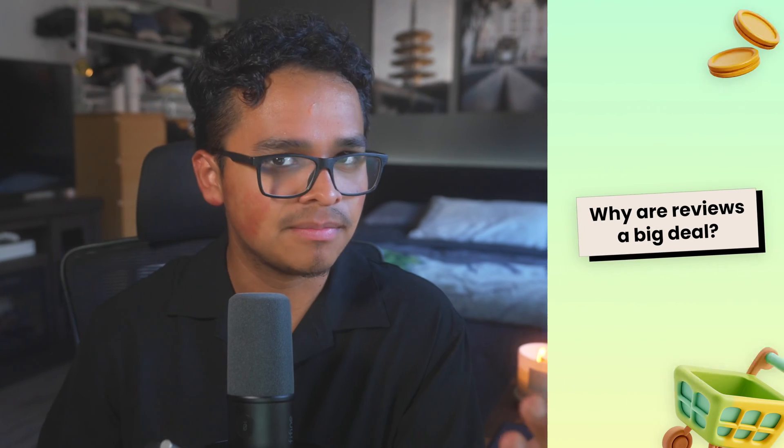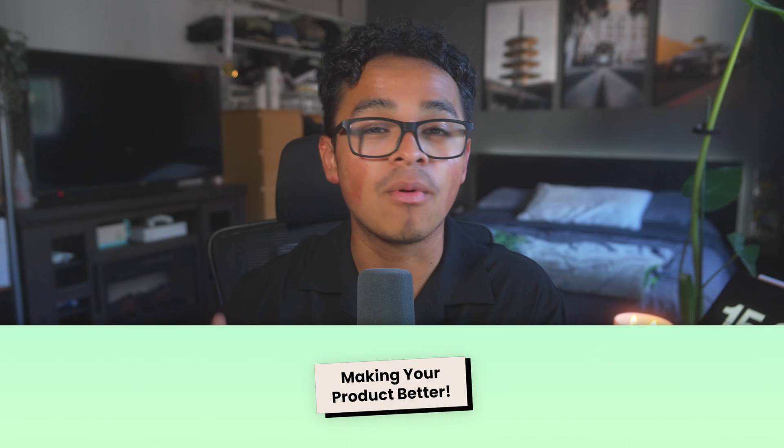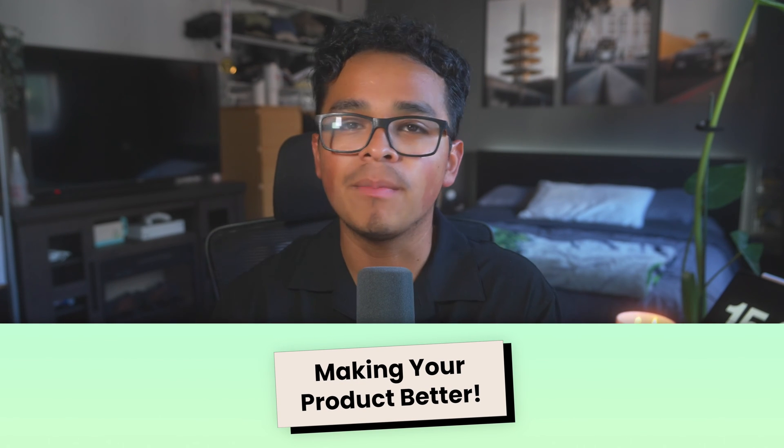So why are reviews a big deal? Let me give you two solid reasons. Reason number one: making your product better. The more people buy your product, the more feedback you'll get — some good, some let's call it constructive criticism. But here's the kicker: those insights can help you fix bugs, improve your product, and make updates that'll keep your customers coming back for more.